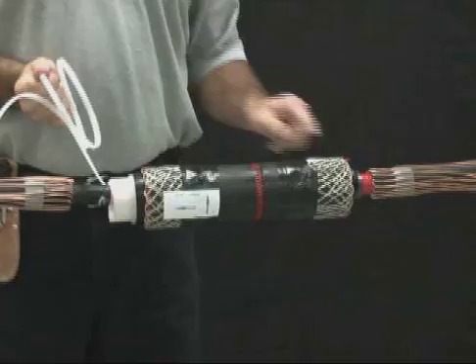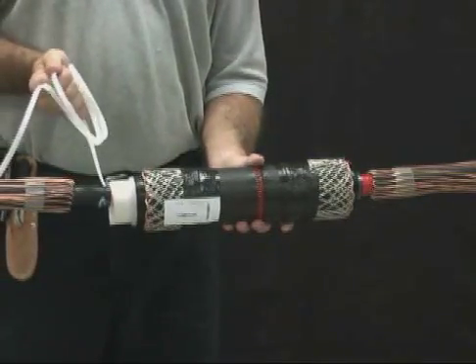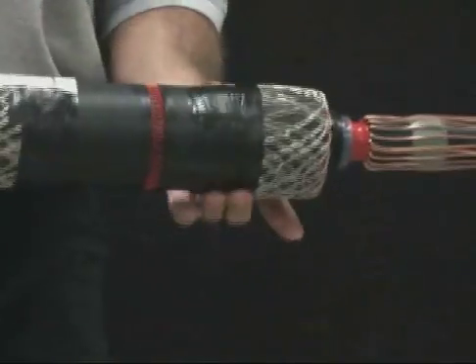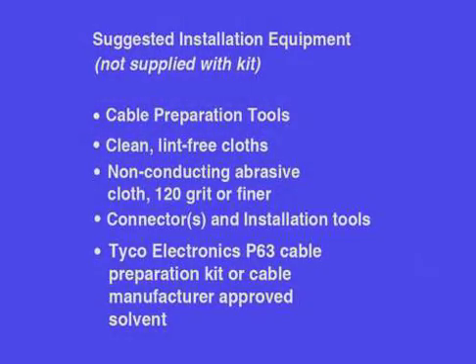This video does not take the place of installation instructions, but helps to illustrate the installation. When installing electrical power system accessories, failure to follow applicable personal safety requirements and written installation instructions could result in fire or explosion and serious or fatal injuries.